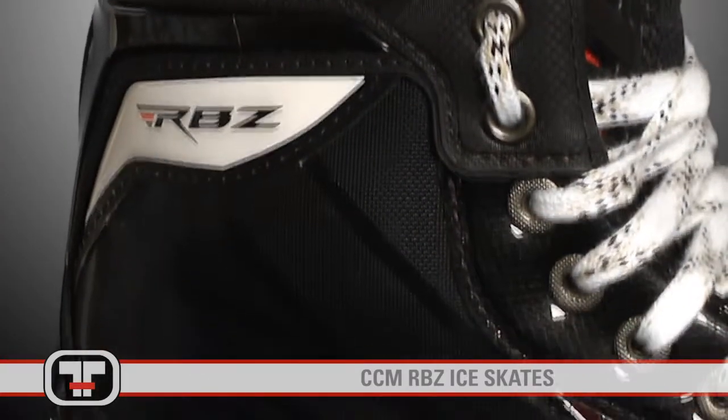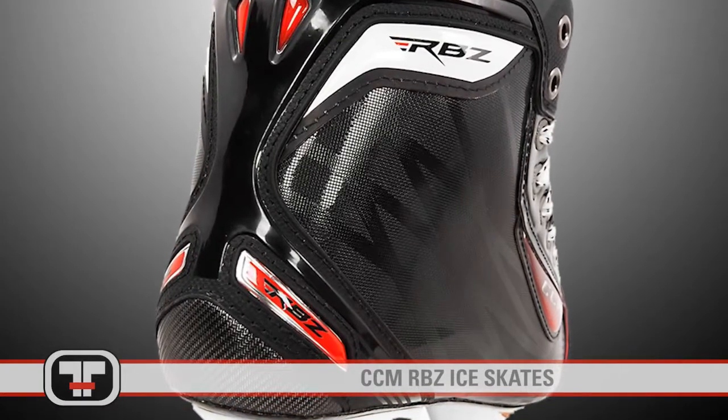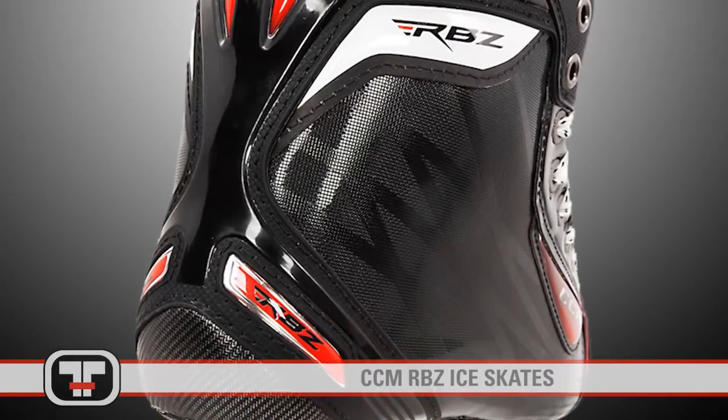Also on the RBZ Skate is the Advanced Speed Core Composite Quarter Package, which provides pro level stiffness to maximize your foot's reaction speed and explosiveness in tight situations.